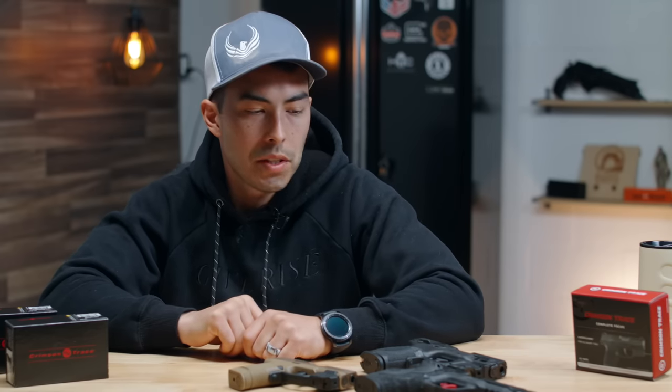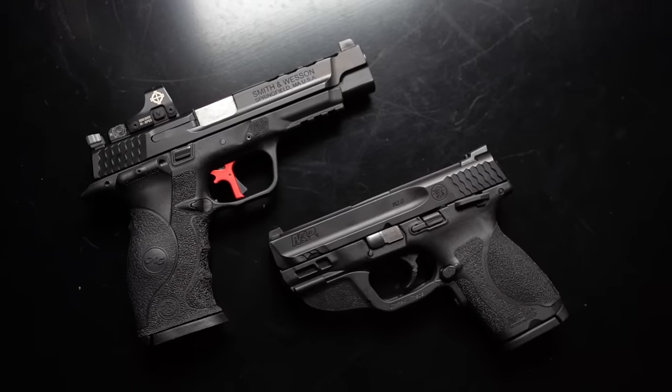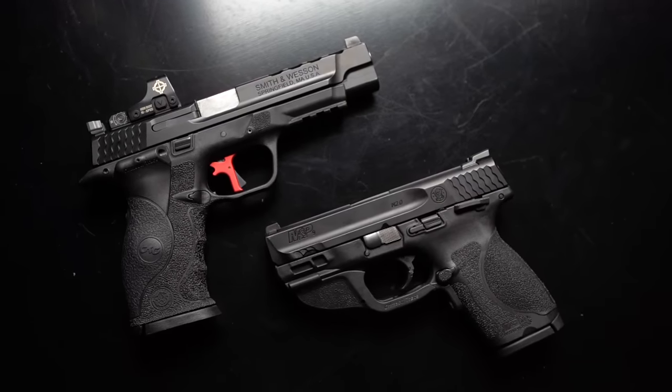Hey, what's going on guys? Chad here with Greenlight Shooting. Welcome to this new video. Today we're talking lasers and whether they're worth installing on your own firearms.